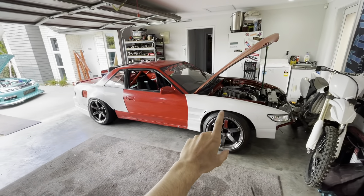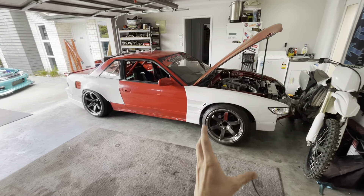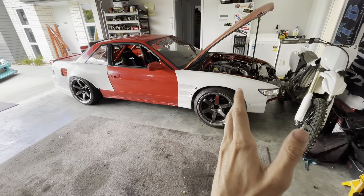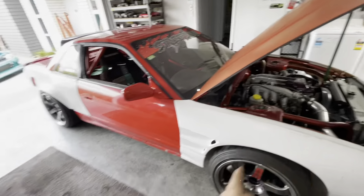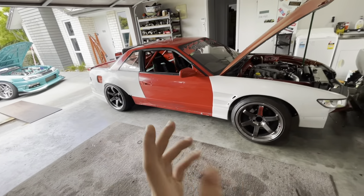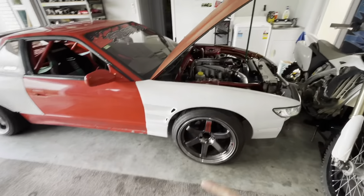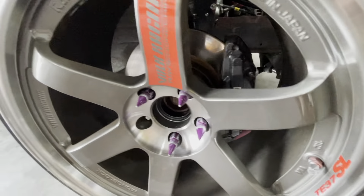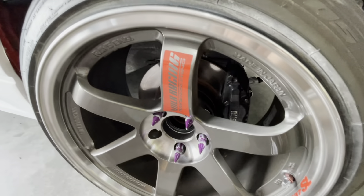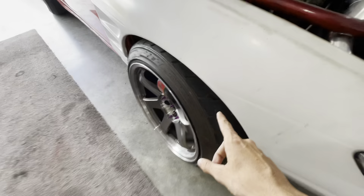Running 18 by 10.5 plus 15s in the front. Surprisingly we got full lock with a full lock setup — it's got a relocated steering rack, Driftworks knuckles all round. Got Driftworks drop knuckles, the V1, so it's a pretty old knuckle but it does this car perfect. Also got extended LCAs, tie rods, and caster arms in there too. Four-pot R32 big brakes, running Nitto NT05 semi-slicks at the front.